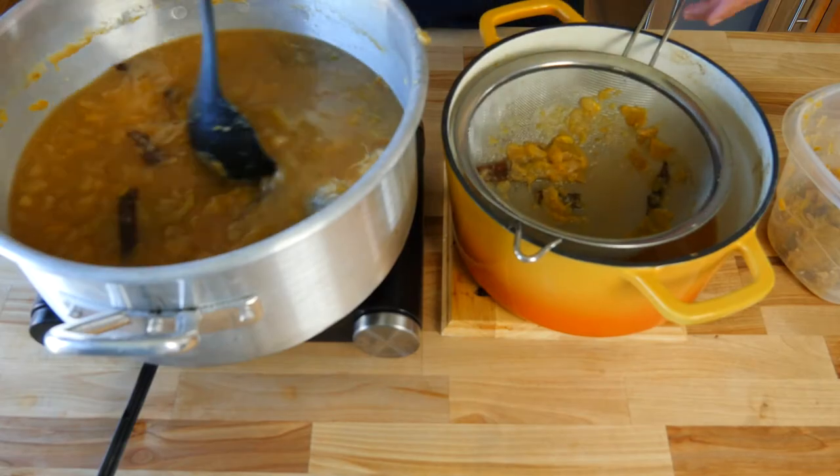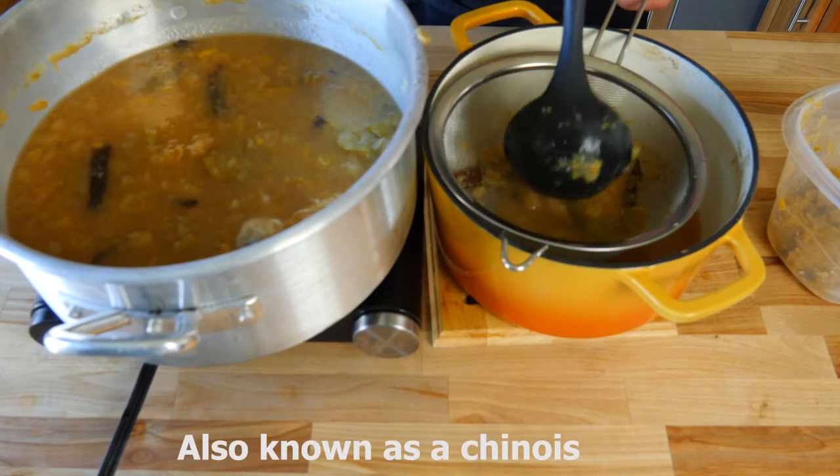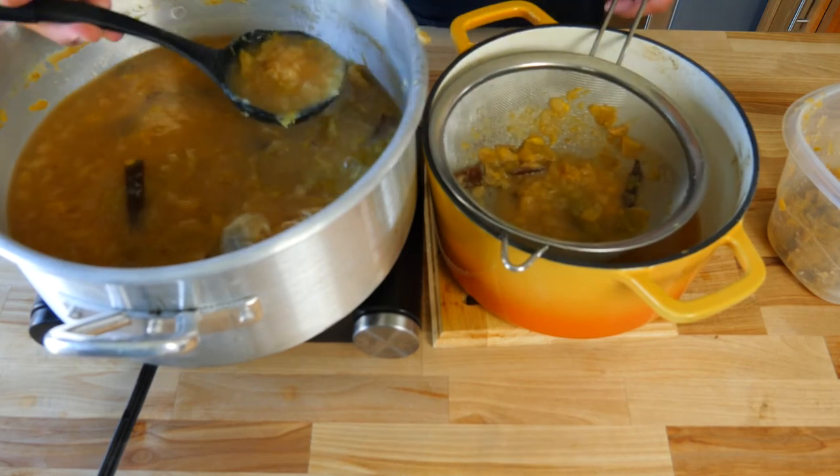Now that our apples have cooked down for three hours, we're gonna start straining our apple cider. You can use a fine mesh strainer or a strainer lined with cheesecloth. Small disclaimer: I ended up messing up on the straining part — you will definitely want to use a fine mesh strainer or cheesecloth. The consistency of your apple cider should be more like a darker apple juice. Mine came out a little too thick, but it still tastes great — you live and you learn. When using cheesecloth, pick it up out of your strainer like a gunny sack of apple pulp and wring it out to get as much apple cider as possible.